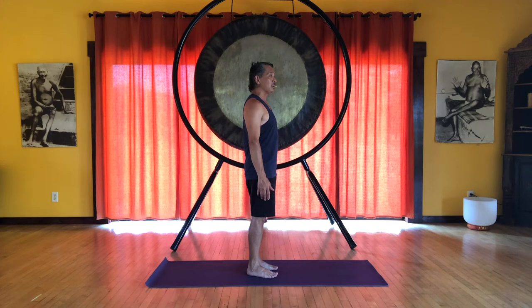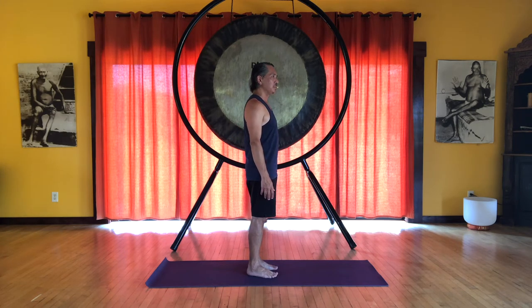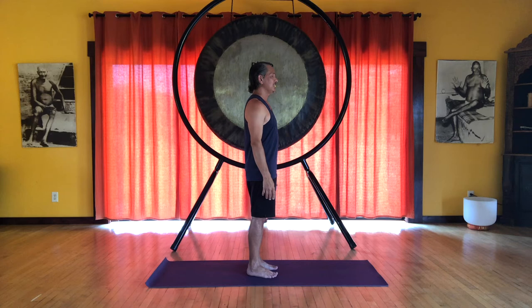We have the lateral lines, and these run up the sides of the body. These create stability in our posture and in our movements. You can feel this from the outside edge of the feet going up the outside of the legs, hips, oblique abdominals, the ribs, going all the way up to the sides of the neck, even including the ears.